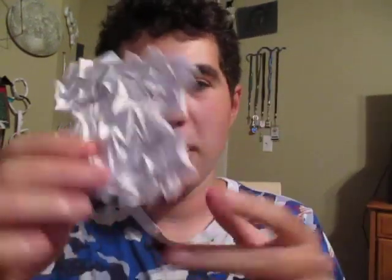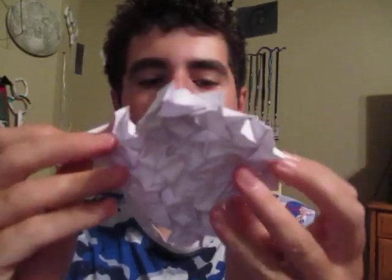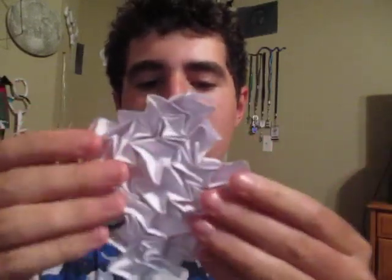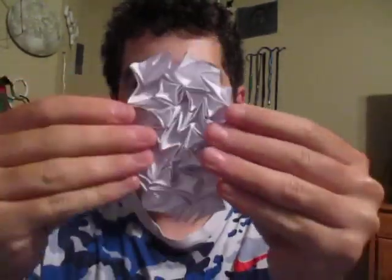And I tried to tessellate it, and here's what I came up with. It's not really the best tessellation, but it looks pretty cool actually. And here's how it works. Pull it like that — just kind of do that like that.